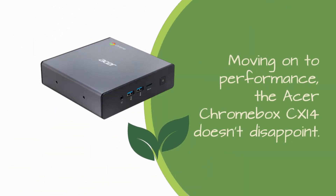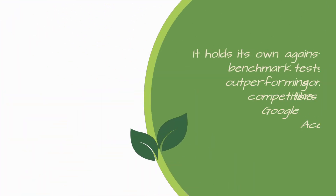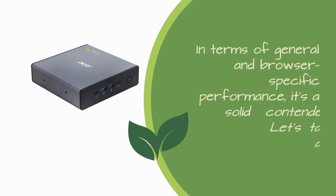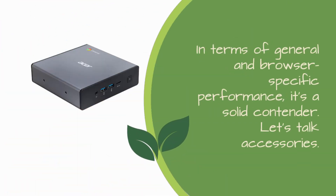Moving on to performance, the Acer Chromebox CX-i4 doesn't disappoint. It holds its own against benchmark tests, outperforming some competitors like the Google Pixelbook and Acer Chromebook 314 in certain scenarios. In terms of general and browser-specific performance, it's a solid contender.